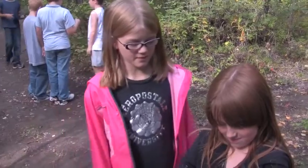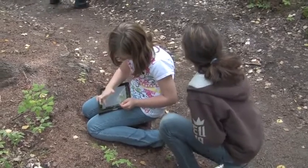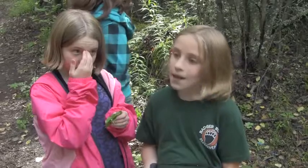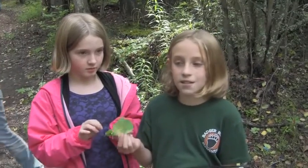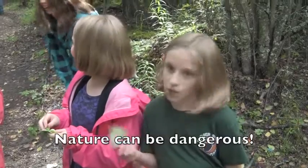It feels like some kind of camp. Is that good or bad? I guess it's good. This is so cool — this is the real thing. I think that it is pretty good because we're actually experiencing nature while we're learning about it.